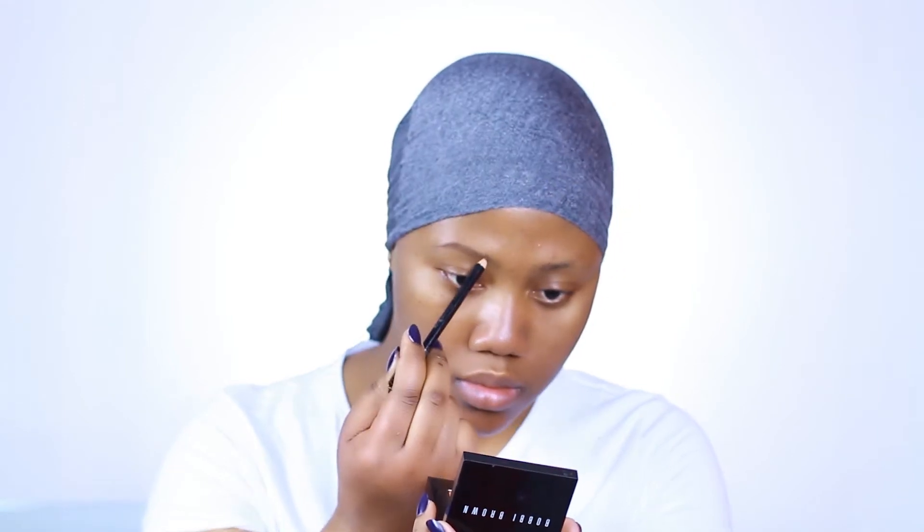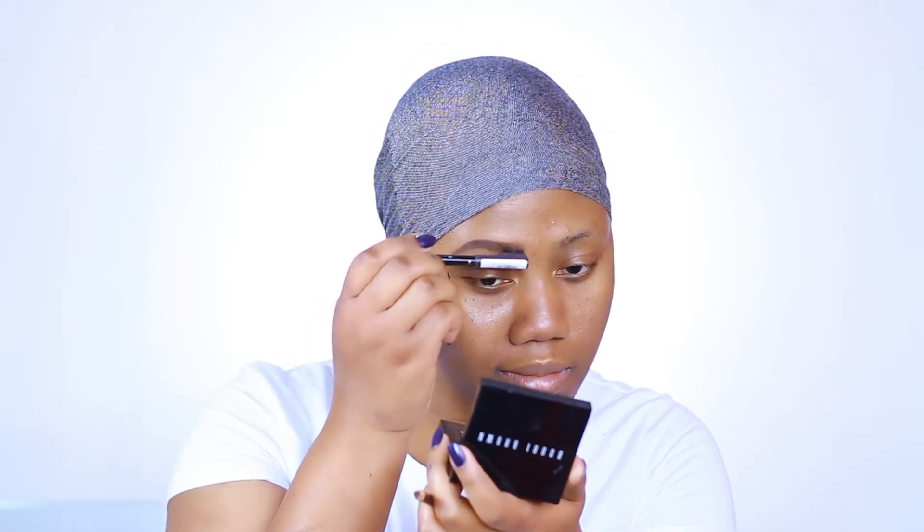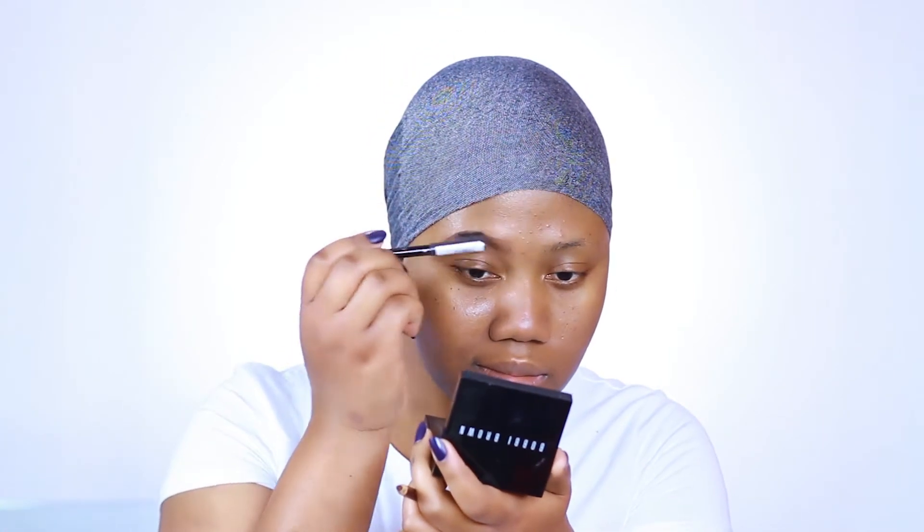As per usual, I'm going to start by filling in my brows, and I'm going with the Romero brow pencil in dark brown. Now, this brings me to something I've learned since I bleached my hair — I love my brows pretty dark, but I discovered that dark brows do not go with platinum hair. It looks so funny, so I've learned to make my brows a little bit lighter than I used to.